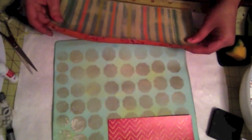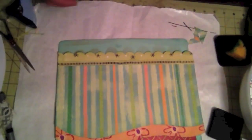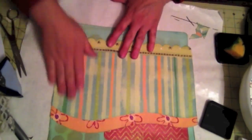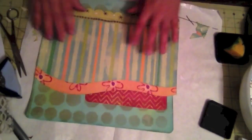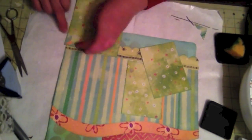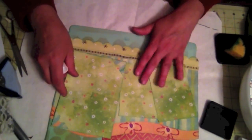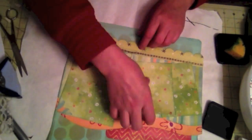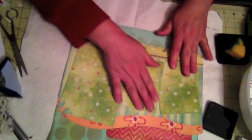I didn't want the definition to be very strong. I commonly do this — I put all the layers together before I place them on the base page, because then I have more control to move it around on the base page and get the angle just right.